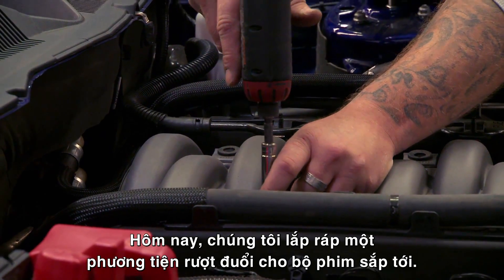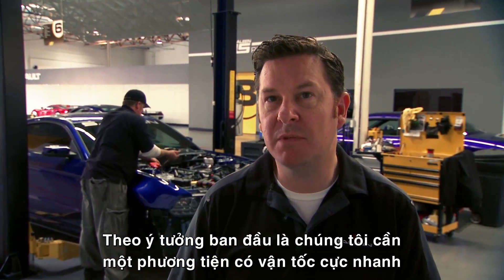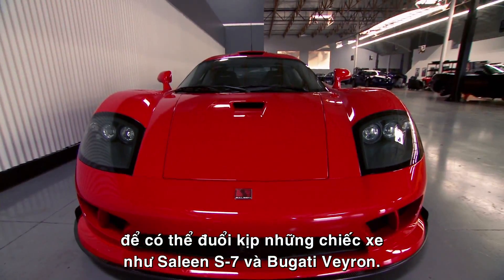Today we're building a chase vehicle for the upcoming movie. The idea is that we need a vehicle that's going to be extremely fast, able to keep up with cars like a Saleen S7 and a Bugatti Veyron.